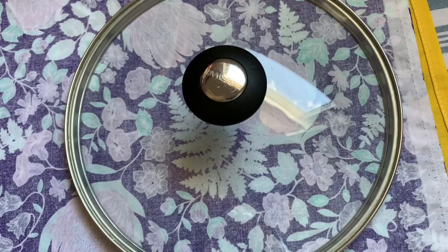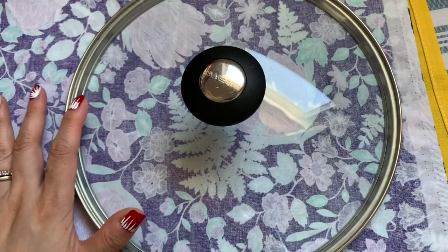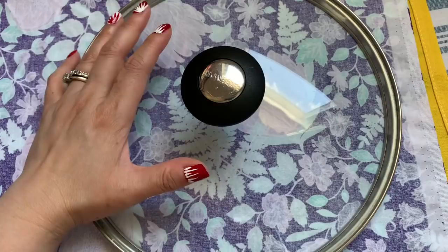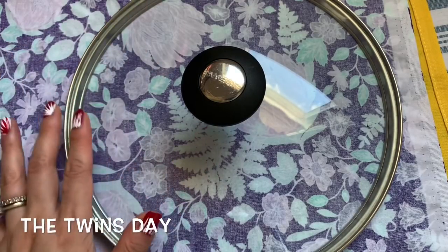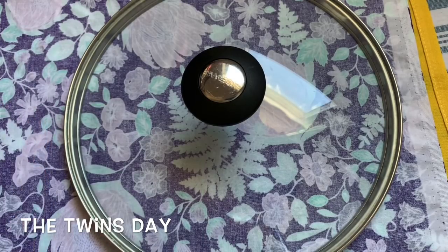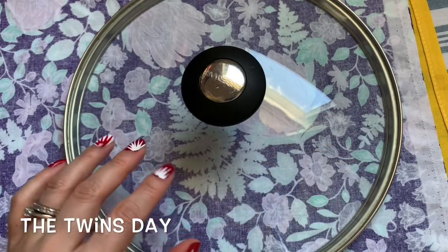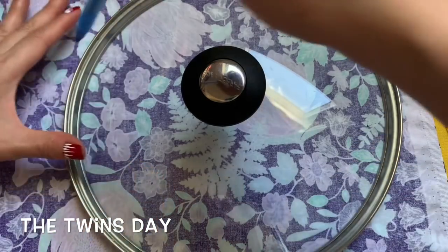Hi everybody, today I'm going to show you how to trace a circle if you don't have the exact size of the pot lid. I have the pot lid size 9 and I want it size 10. This face mat is the 3D breathable super awesome face mat that you can make and upgrade — it's going to be three layers and fill the pocket and everything.